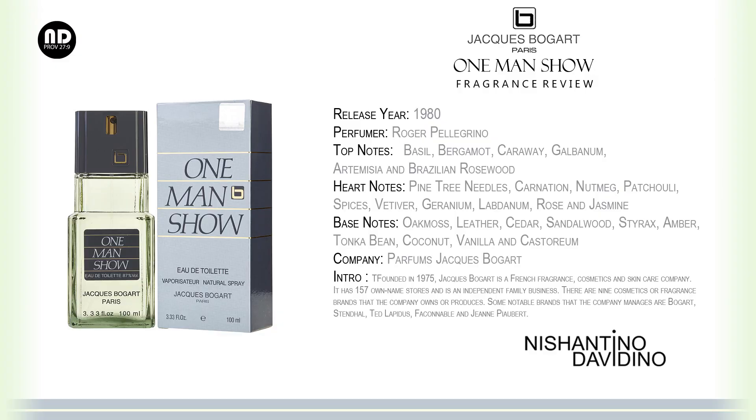This fragrance was released in the year 1980. The perfumer behind this fragrance is Roger Pellegrino. Top notes: basil, bergamot, caraway, galbanum, artemisia, and Brazilian rosewood.